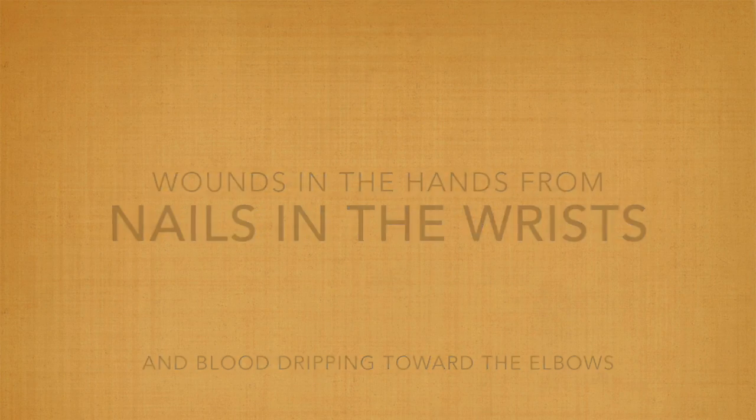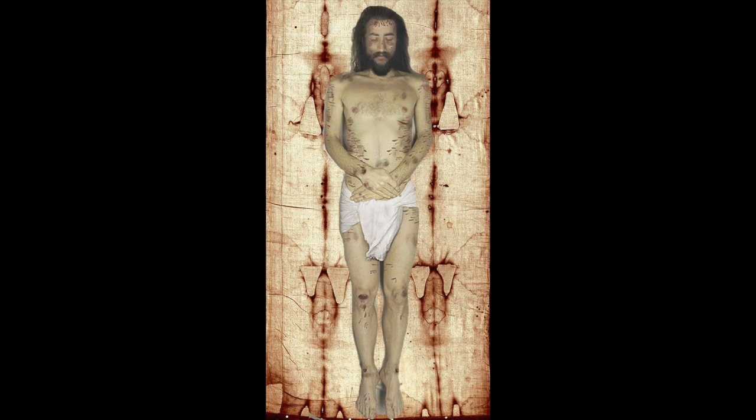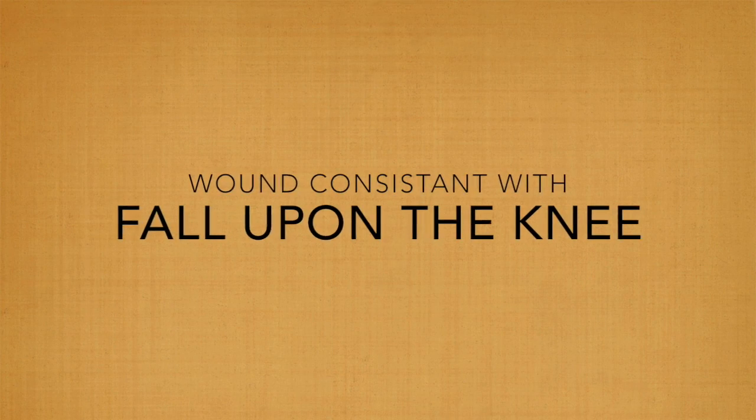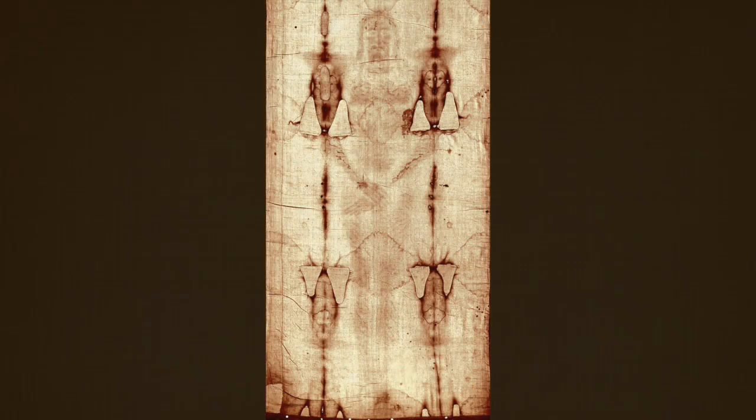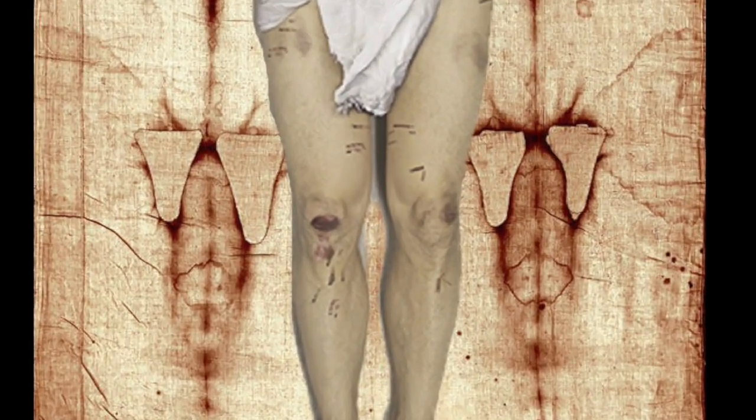In his wrists, according to Roman crucifixion techniques, were the nail marks, and blood has run down from those nail wounds down to the elbows. Across the whole front of his body, there are also visible scourge marks, where the Roman soldiers beat him before the crucifixion. On one of the knees is evidence of an injury, quite possibly caused when he fell underneath the weight of the cross.